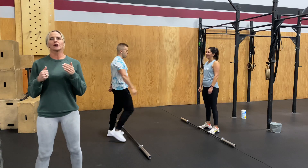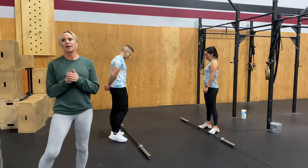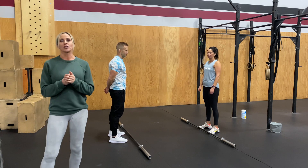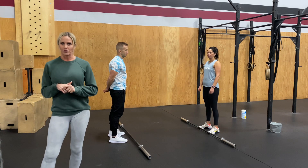All right guys, WOD1, Dr. Brandon Price. This workout is six minutes to establish a max snatch, whether it's a power snatch or a full snatch.